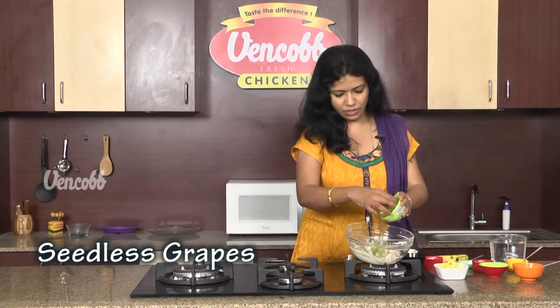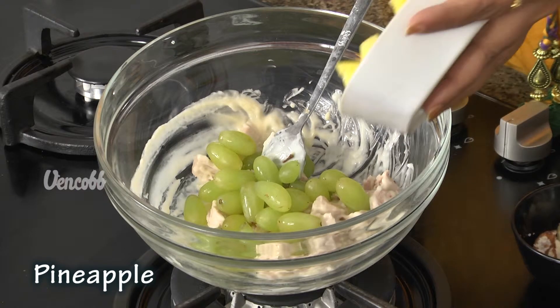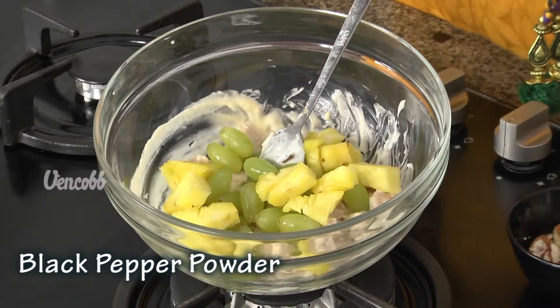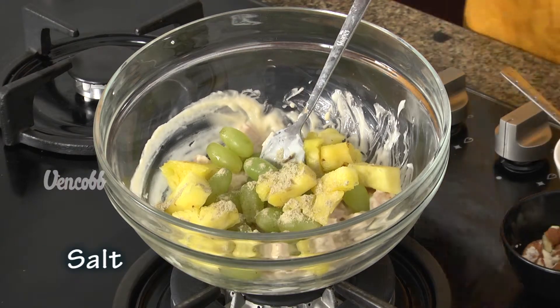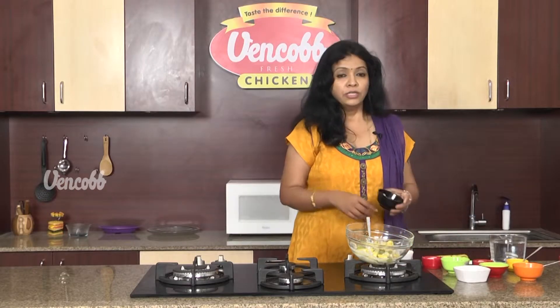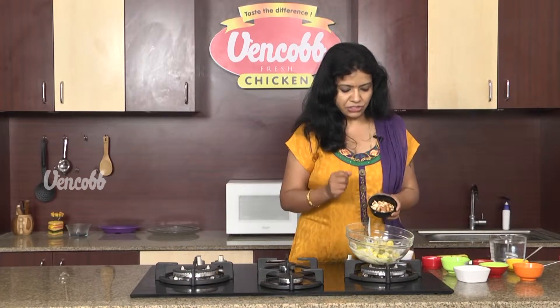Then, put the seedless grapes. Then, add the pineapple pieces. Then, add the vegetables. Then, add the potatoes.